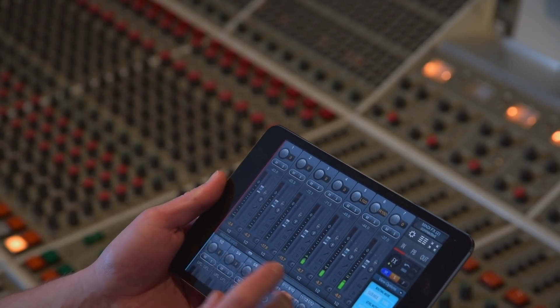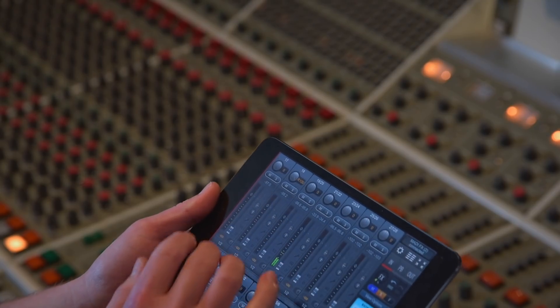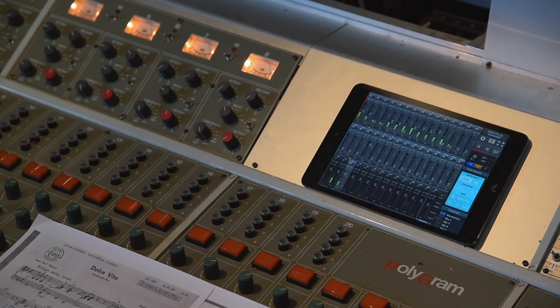Another use case for the TotalMix remote app is that this analog sound desk has no metering on the input channels — only multi-track bus metering and metering for our mix bus. So when doing a sound check or line check with the DAW already open on the PC screen, we can't constantly switch windows between TotalMix and the DAW. I use the iPad to check my input levels from the microphone preamps and mic inputs, giving me a direct overview and control of my levels.